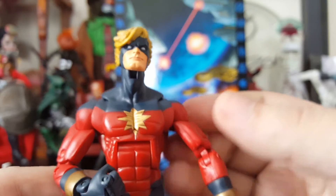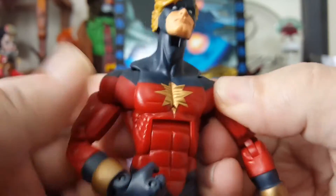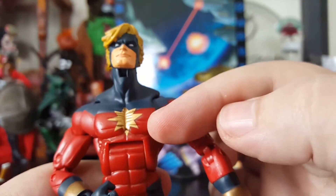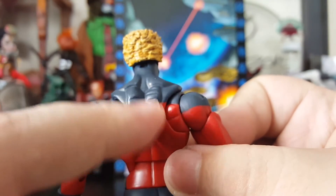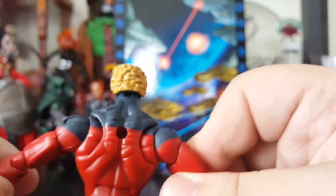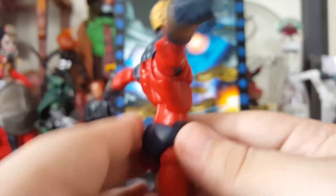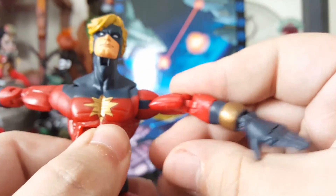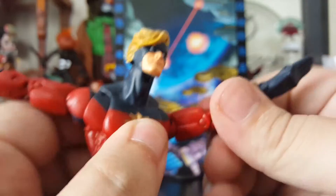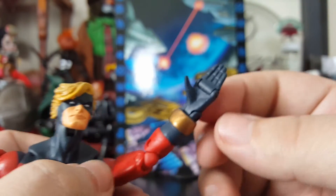Even the body mold is really nice. He's got butterfly joints, as you can see. He's got the crisp gold star on the chest, and some crazy-looking muscle sculpture. He gets really good poseability, like you would get with your modern Marvel Legends from Hasbro — full arm rotation, double-jointed elbow.